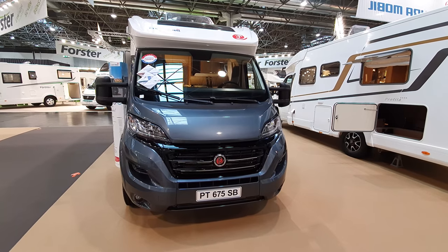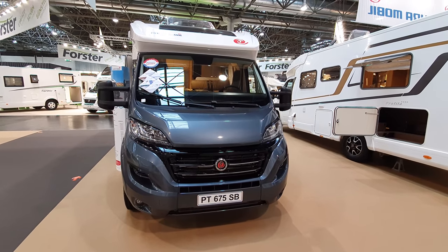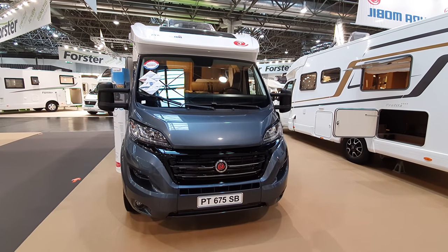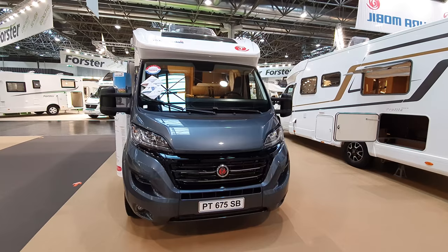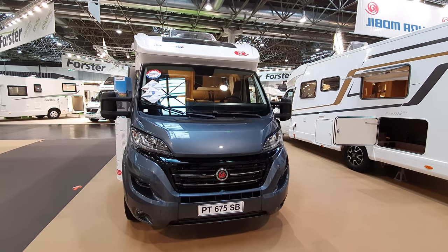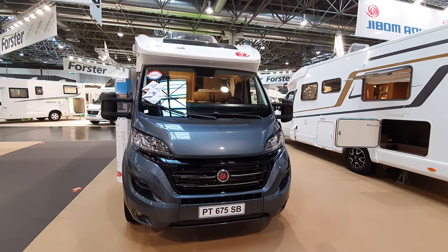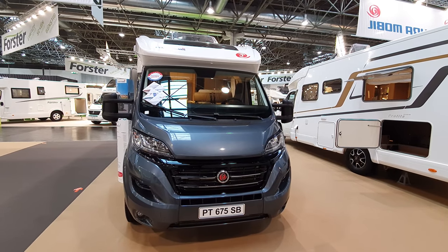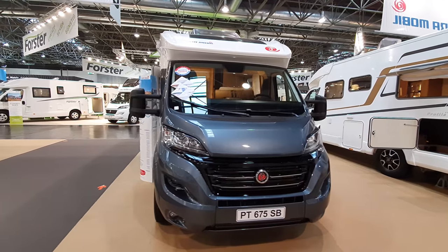Hello and welcome to Caravan Salon 2020. This is Euromobile's Profiler 675SB — a semi-integrated van. Note the letters SB: in some vans and some brands, SB means 'single bed.' But not with Euromobile — here it means 'side bed.'